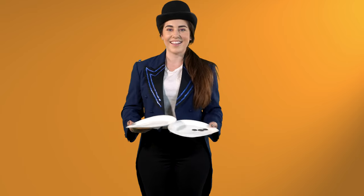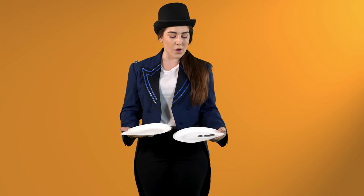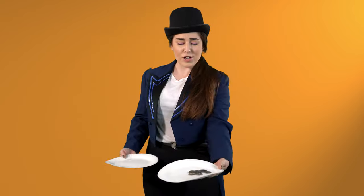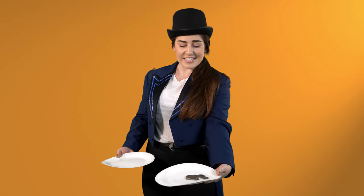Hello there boys and girls, my name is Magic Mel, and today I'm going to be showing you how to multiply your money with a magic trick. Are we ready? All right, so I've got my coins on my plate here, and with my magic word I'm going to be producing more coins on this plate within a matter of seconds. All right, let's go — abracadabra! Oh my gosh, do you see all the coins on this plate?!